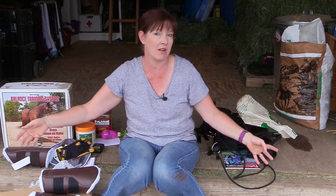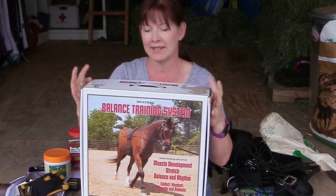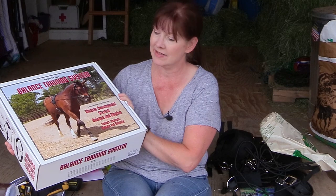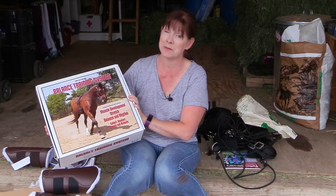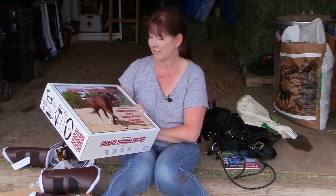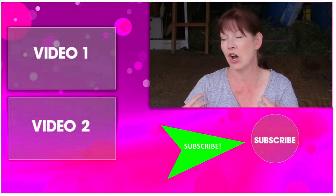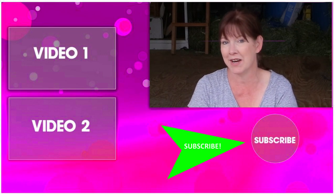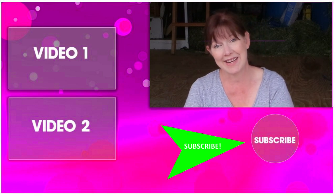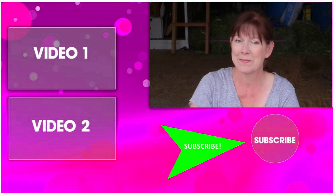That's my unboxing tack haul from Dover Saddlery and Jeffers Equine. I'm really excited to get started with the balance training system with Frisbee and give you my thoughts on it — it looks really cool. Be sure to subscribe to my channel so you can see how to put it on and how it works, and to see all my other horse-related DIY and product review videos. Thanks for watching, and I'll see you in the next video!